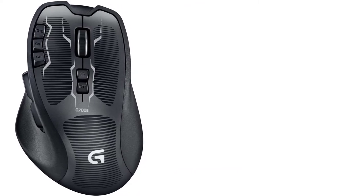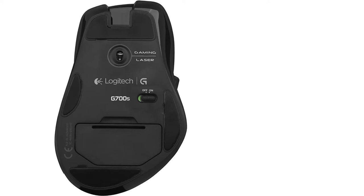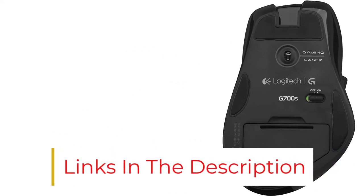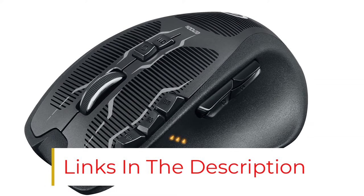The maximum DPI this mouse offers is 8200, which makes it a right choice for Photoshop. The buttons are well-placed and don't feel clustered or uncomfortable to use, and the mouse comes with a comfortable grip.